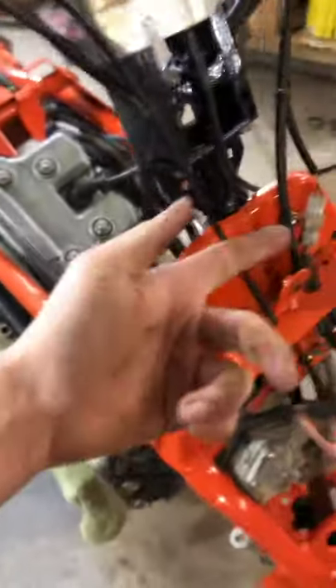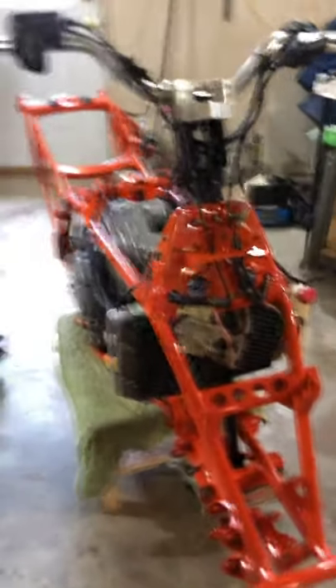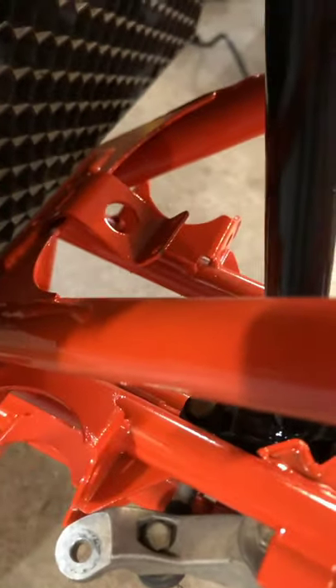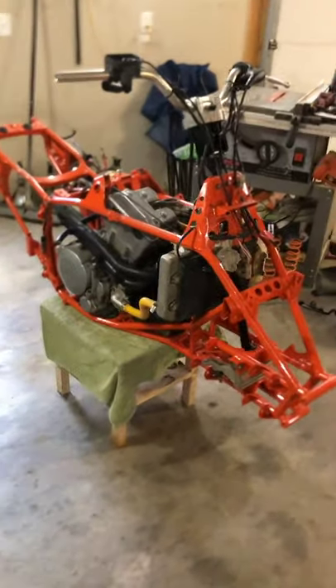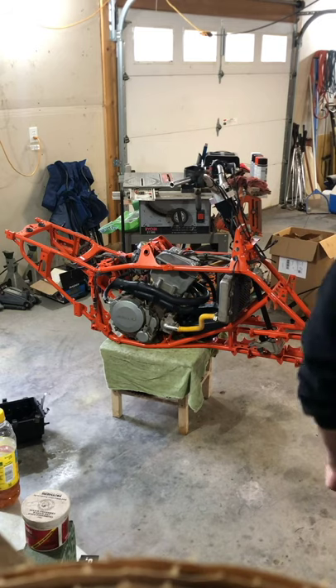Everything clears, turns nice and smooth — I still gotta grease it but it turns freely. Just gotta see how my brake line goes. I might have to rig something up for that, have it sit a little higher instead of on that little tab, might have to bend it up or make a little riser if the brake hose is actually too short. Let me put this stuff on so we can get real close to being able to start it. Going to put my airbox on, my exhaust, and my gas tank. Let's start with the exhaust.